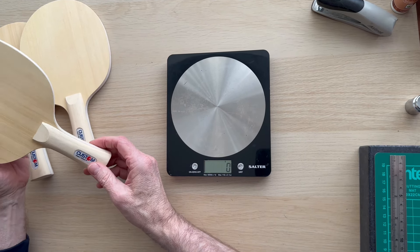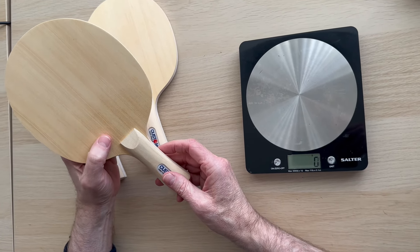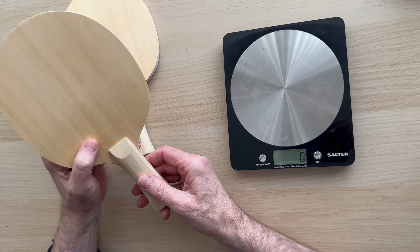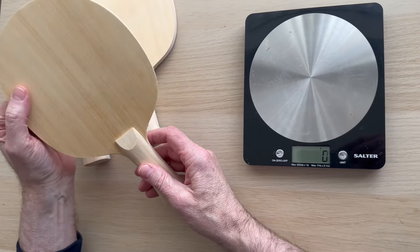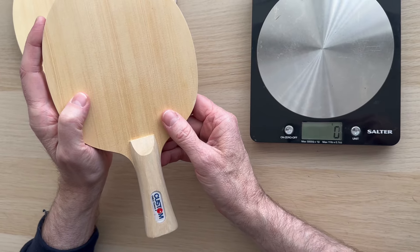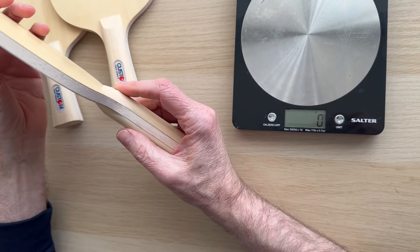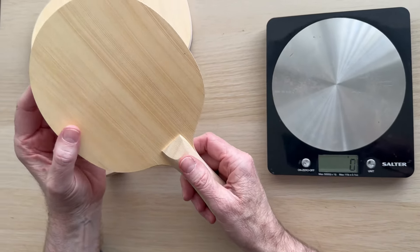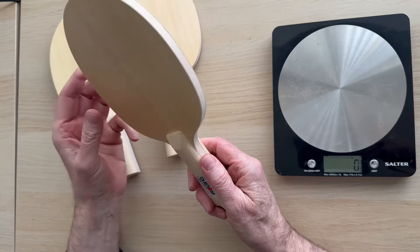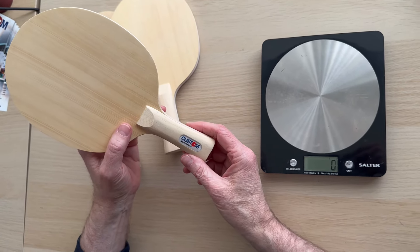Steve from Custom Table Tennis, and today we're going to look at our balsa carbon blade. Let me tell you what's in it first. We've got a cypress top — cypress wood is good for driving and blocking, it's not too hard and not too soft. Spinners, flat hitters, and blockers can all use it — it's very popular. It also helps keep the weight of your bat down.